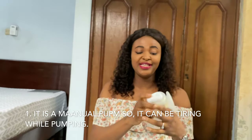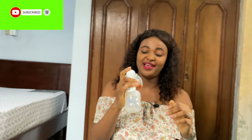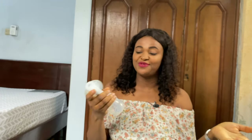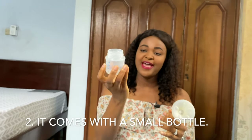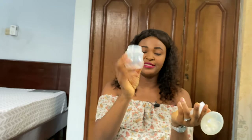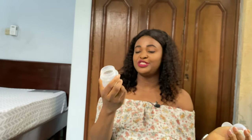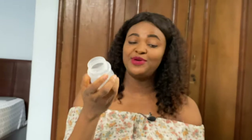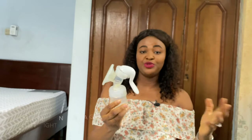Because it is manual you need to use your hands, which can be stressful. Initially you might not know how to use it and may feel tired, but once you've gotten used to it you'll be able to use it frequently. It also comes with a small bottle, so sometimes you fill it up and the milk can overflow — and you do not want that because breast milk is liquid gold, no spilling.